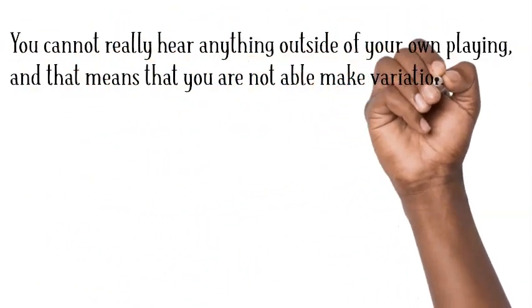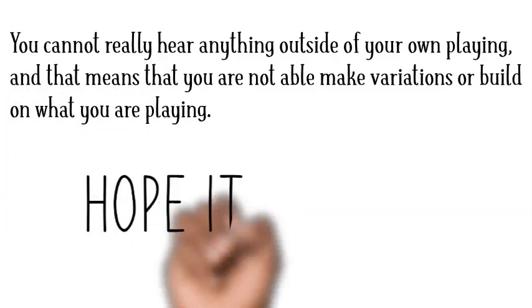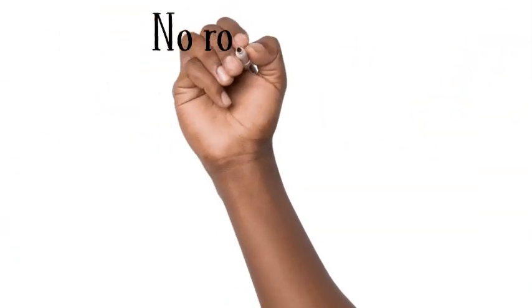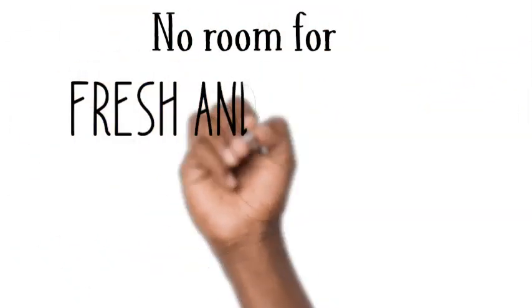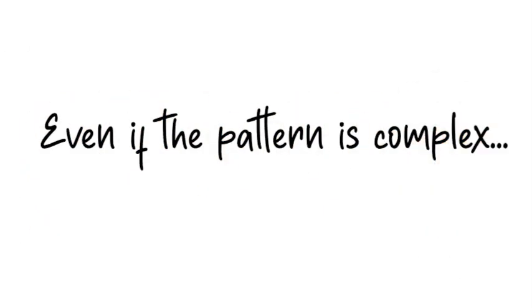That means you're not able to make variations or build on what you're playing. You play your part as you have learned it and hope it works. Having rhythmic ideas at this stage of development leaves very little room for anything new, so it can get boring pretty quickly, even if the pattern is complex.